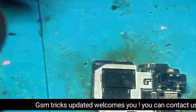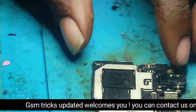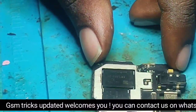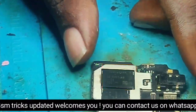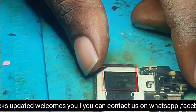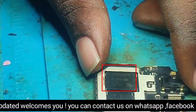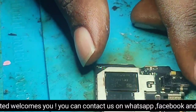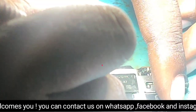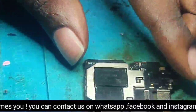You have to adjust it so that it will be properly installed in its place. Now it is adjusted. For installing, you have to get a good air station — a workstation or blower.